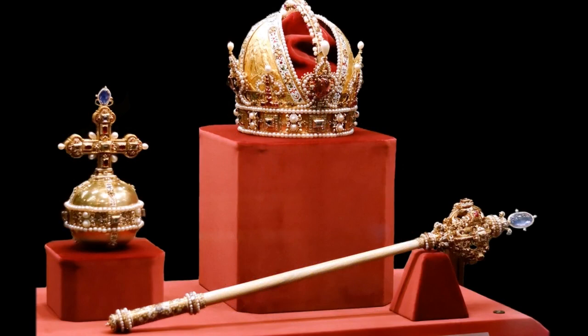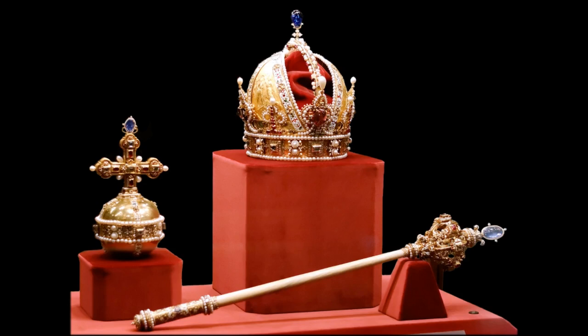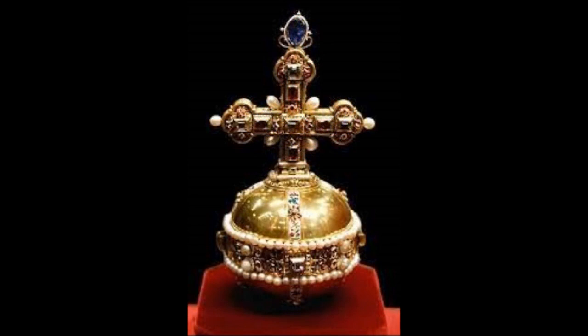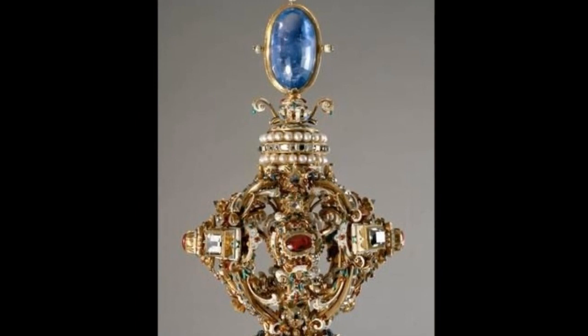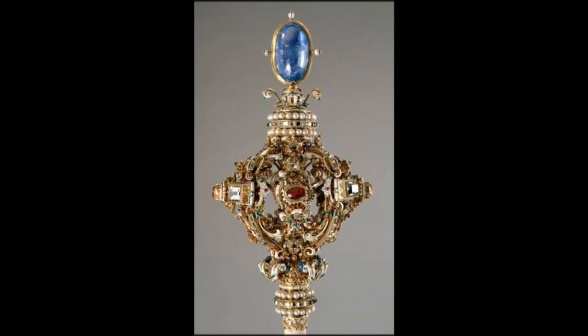The imperial orb and sceptre, made in Prague between 1612 and 1615, were commissioned by Emperor Matthias, the successor of Rudolf II. Both insignia were made out of the same material as the crown, and following the same concept, they are also partially enameled and studded with rubies, sapphires, and pearls.